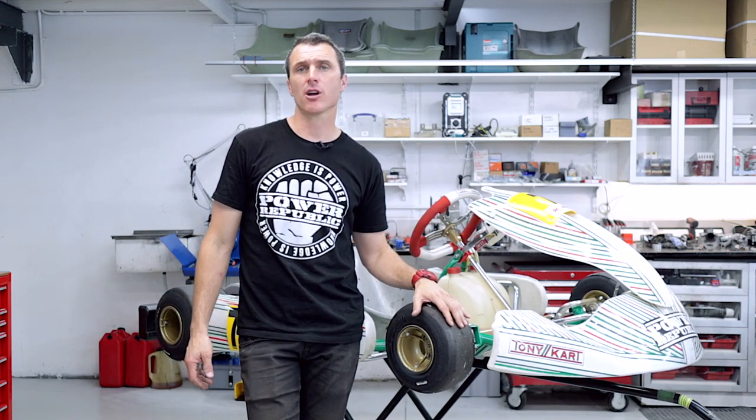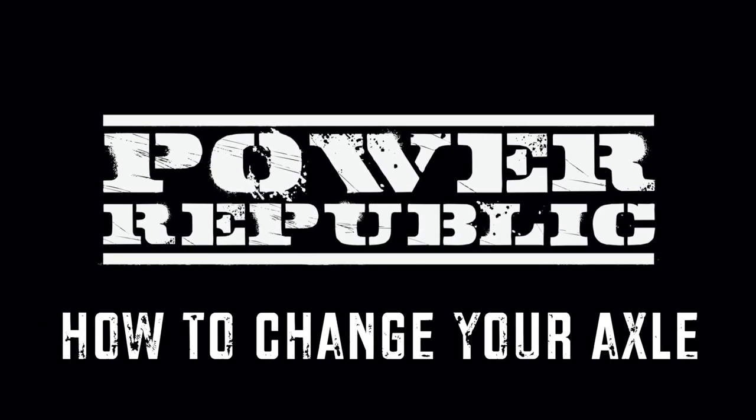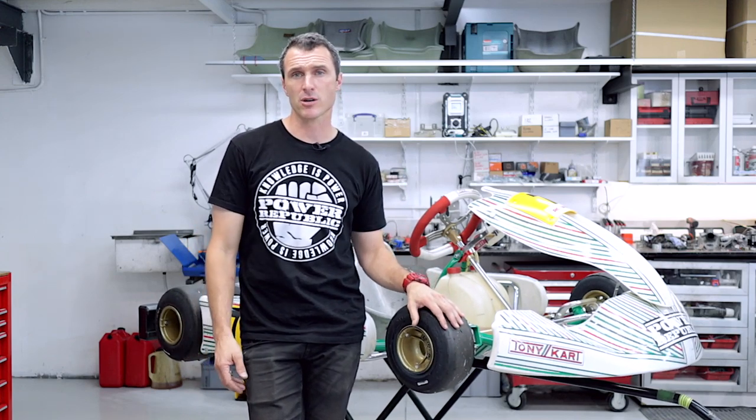In today's video, we're going to be showing you how to change a go-kart racing axle. Welcome back to the PowerRepublic YouTube channel. Today's video, we're going to be running you through the easy way to change your go-kart axle.